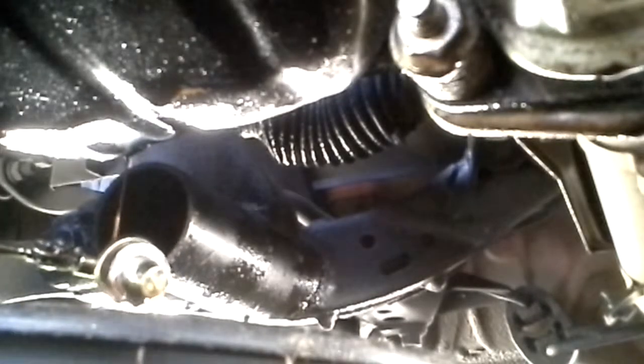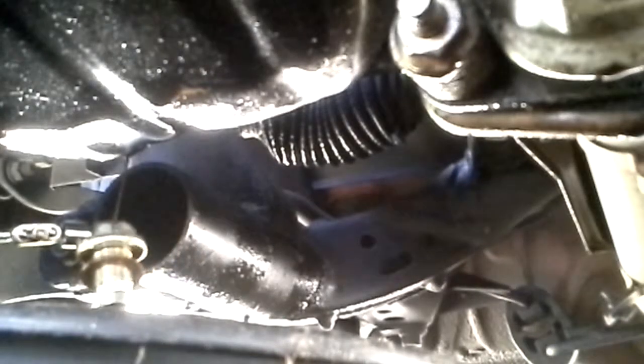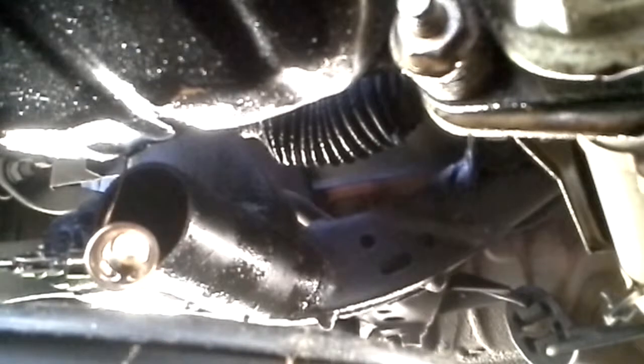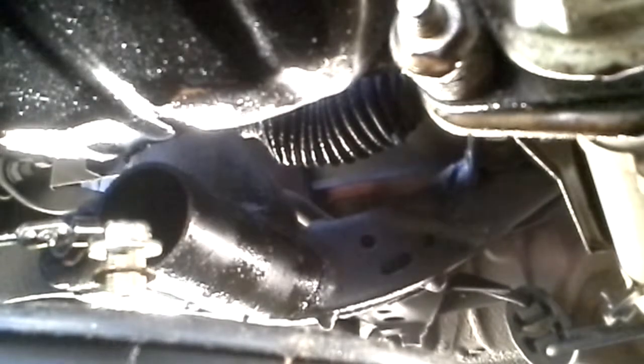That'll save you from having to fish around with a wrench or something. You see that copper ring around the plug? That's the seal or gasket on the screw. It looks good because it's new, but if it looks worn or you're leaking bad while driving down the road, you want to change it. It comes right off — slides right off the screw — it's not going to fall off in there.